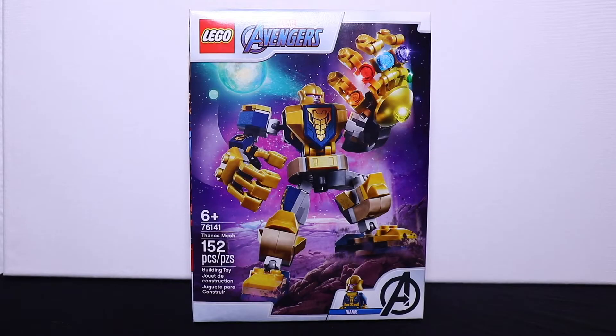Hello everyone, welcome back to LEGO Times 3. Today we're reviewing the LEGO Avengers Thanos Mech 76141.